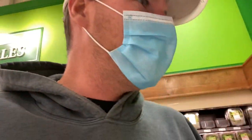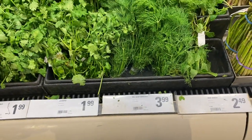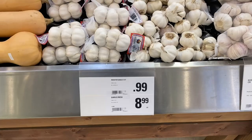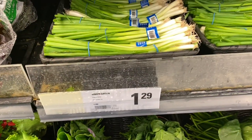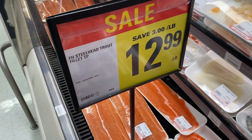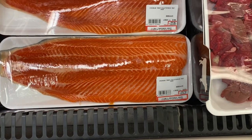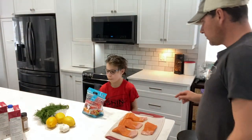Nice stock trout. That is a beauty. While we're at the grocery store, we're going to get the ingredients for our soup. We need dill, fresh dill, garlic, bell peppers, and carrots. That looks like our stuff right there. There's our garlic. We're rocking and rolling.